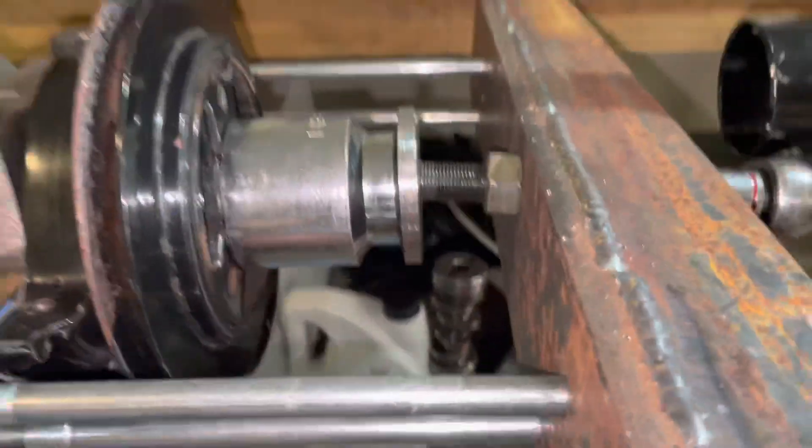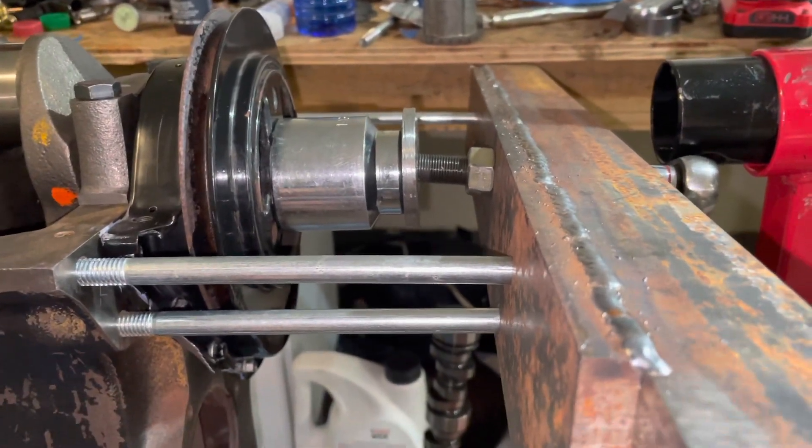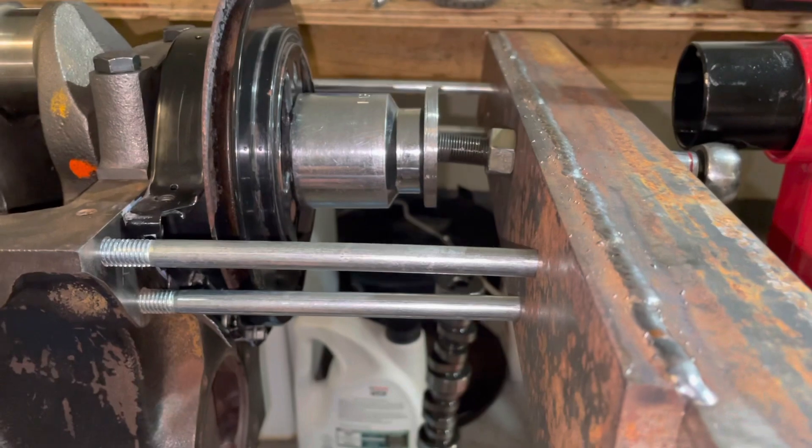It's still bending down a little bit, as you can see, but it's a lot sturdier than it used to be, and I just put a lot of pressure on this balancer to push it on.